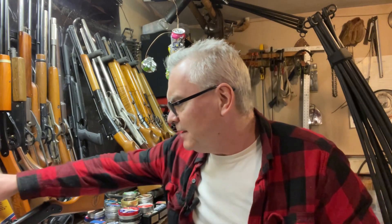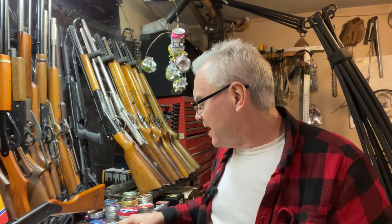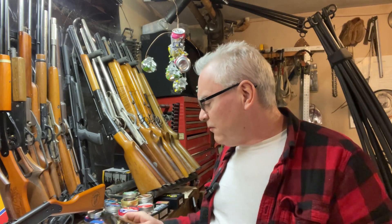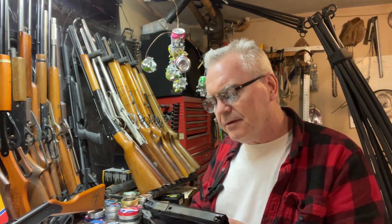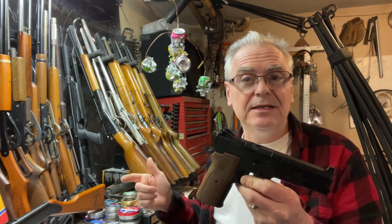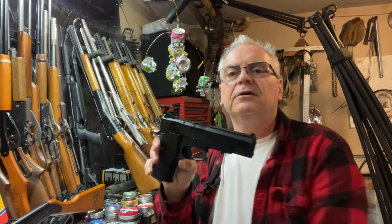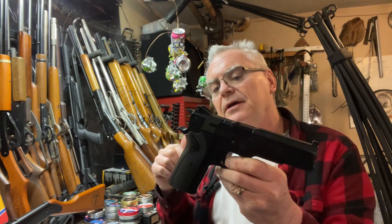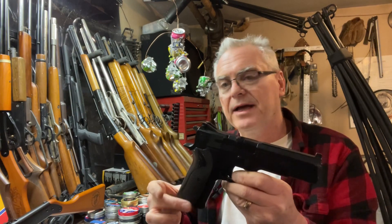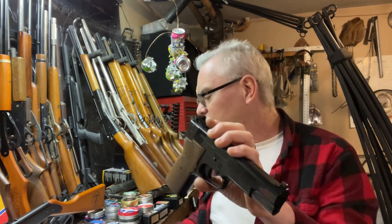This one was still new in the box — still had the wire tie wrapped around the handle, which shows it had never been charged or anything like that. From what I could find, this one has the brown handles, which was the original configuration between 1992 and 1997. After 1997 they switched over, having two configurations: black on black, and then a silverish color plastic body with black grips. So the brown grips were only on the earlier models, making this find pretty cool.